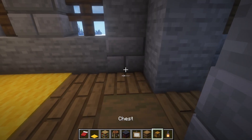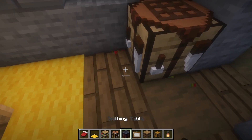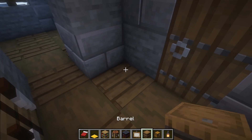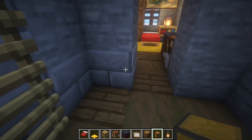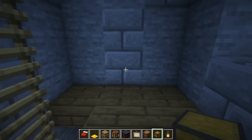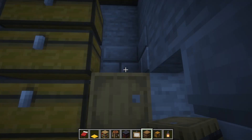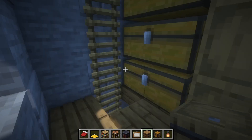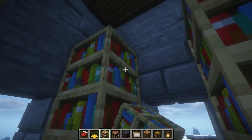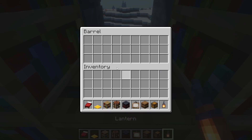Now we'll add some storage: a crafting table and a smithing table. Also here inside we'll add some things — here we'll add two chests, four chests, and some barrels. And on this side we'll add some bookshelves, and between them a barrel and a lantern.